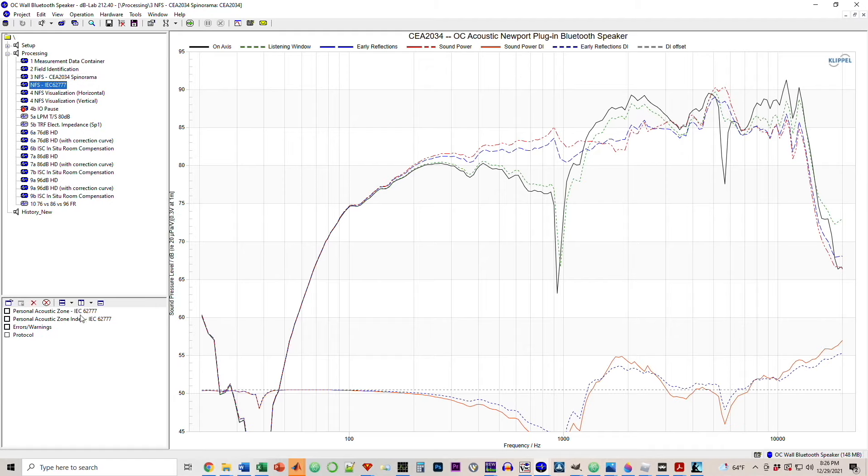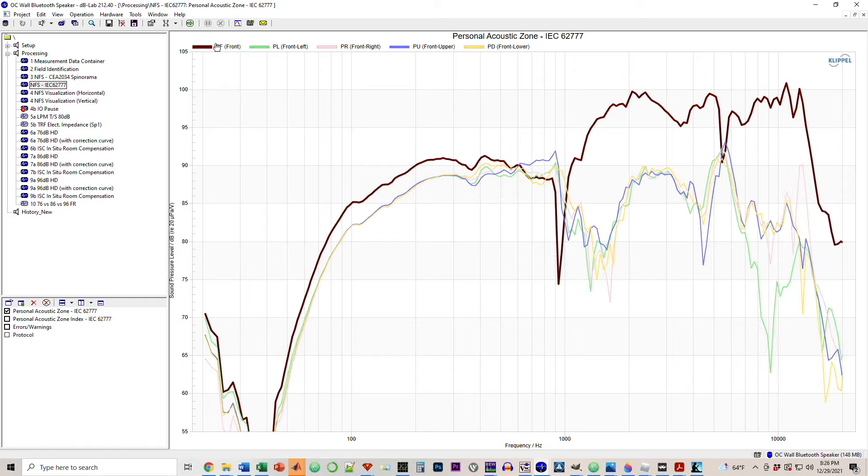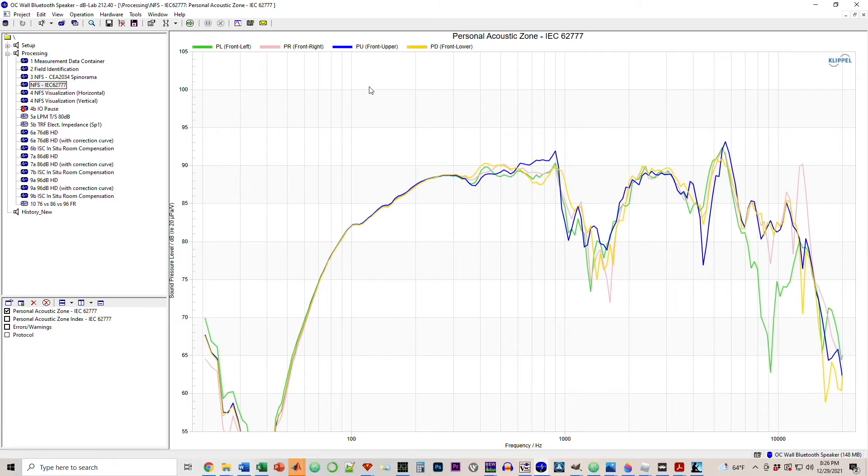Clipple also offers the ability to look at acoustic zones. The red line is the front, which is basically the on-axis response, so I'll set that aside. Looking at the other zones — front left, front right, front upper, and front lower — this gives a general idea of what the sound would be like at different locations facing the speaker, basically quadrants. Overall the response is decent, not great. I would have liked a little more bass out of the speaker, but it's a two-inch driver at 80 bucks ready to ship — I've got to give it some slack.